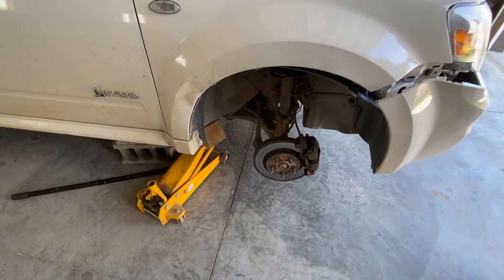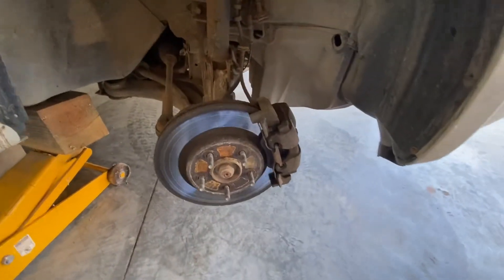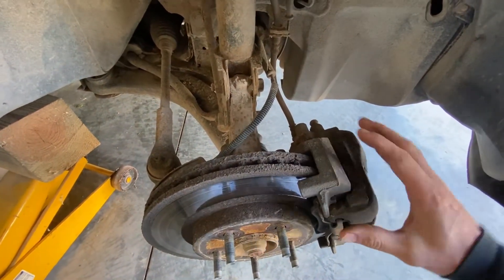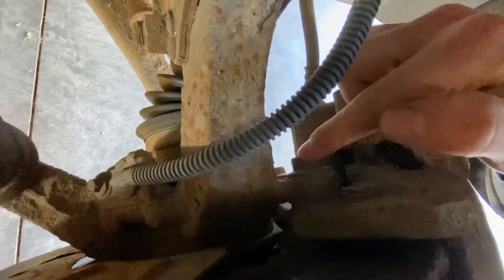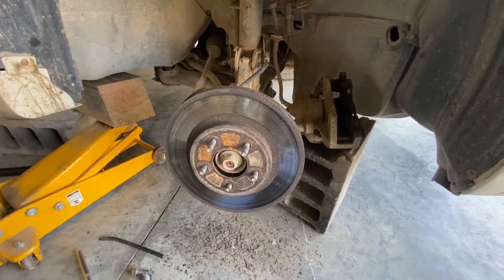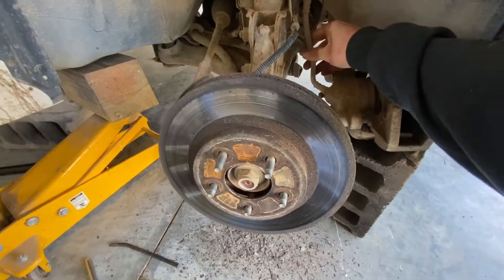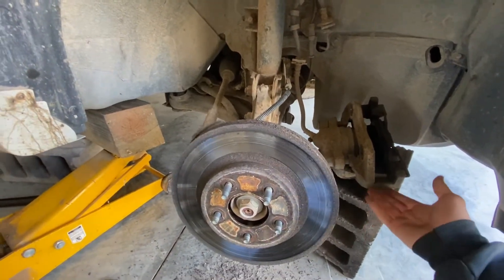So we've got our vehicle jacked up and our wheel taken off. The first thing we're going to do is unhook the whole brake caliper assembly, bracket and all. There's a bolt right here and this one right here. We're going to take those out and just kind of set our caliper off to the side. You don't want to just hang it from the hose — that stresses the hose. Get something to set it on.